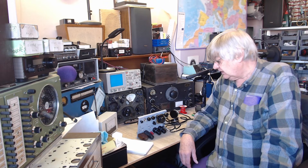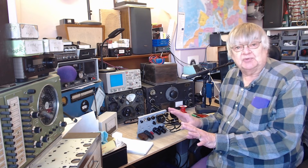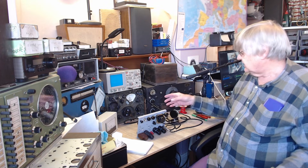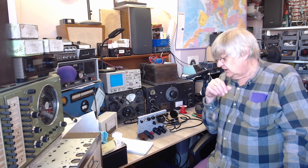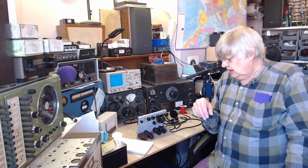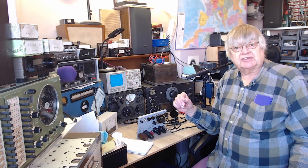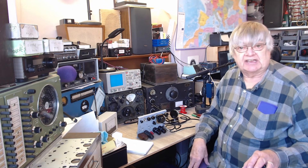The last two values turned up yesterday and I fitted them. I checked all the wiring again and again - it all seemed right. I plugged the valves in and used the power supply I made for the HRO - it's only 250 volts HT, and I think this set is meant for 300 or 350. So the HT is a bit low. I connected my end-fed wire aerial to it and the receiver worked - I couldn't believe it. I was hearing stuff in the headphones!